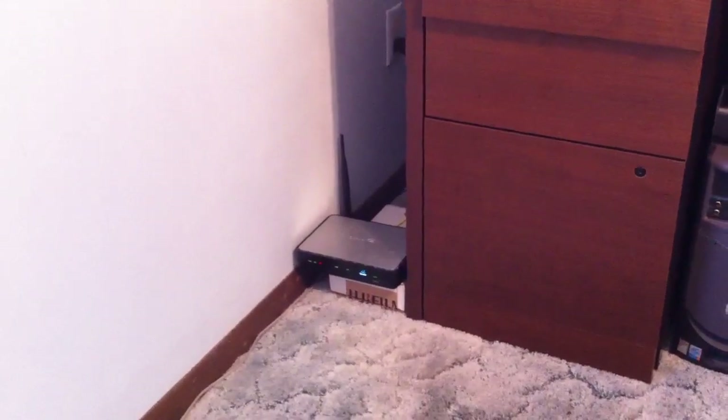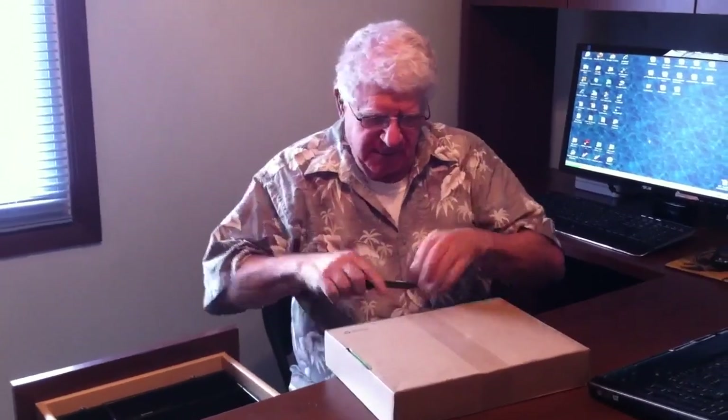Our new modem is here. I'll open this box up and see what I have, and I hope it's as easy as they told me it's going to be — we'll see. I'm going to look for some instructions in here. In the envelope I have an activation letter, which they asked me to keep, and an installation guide.